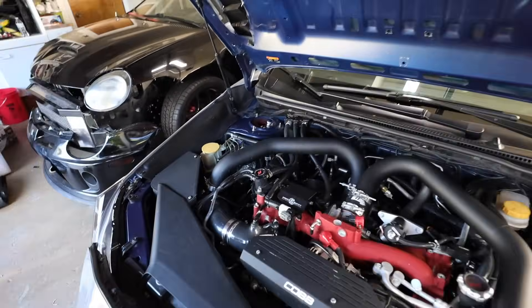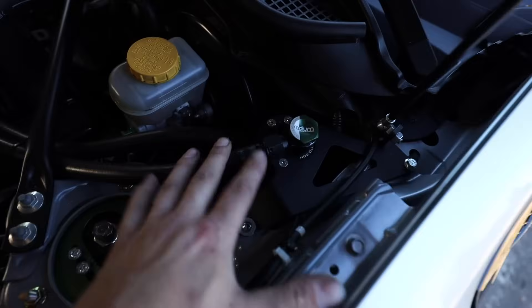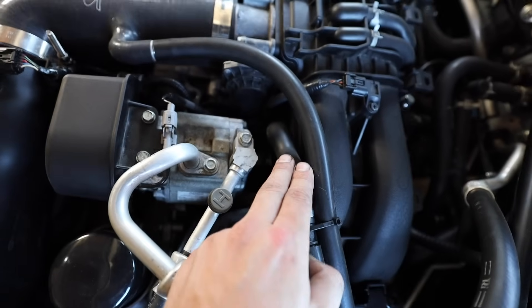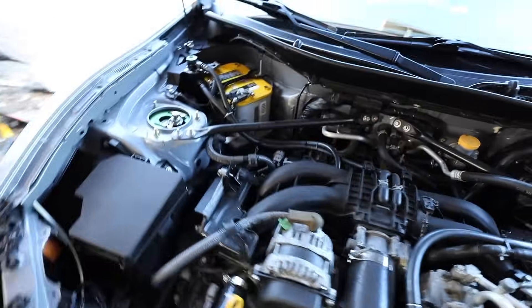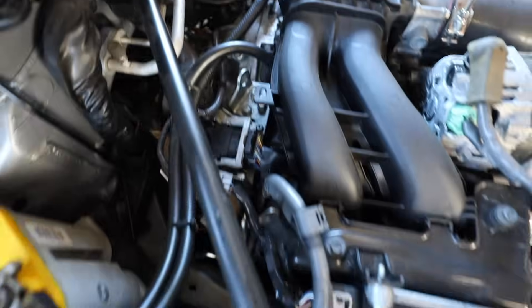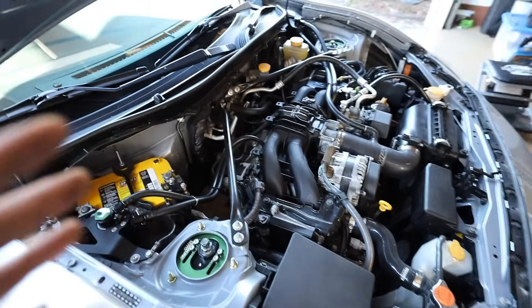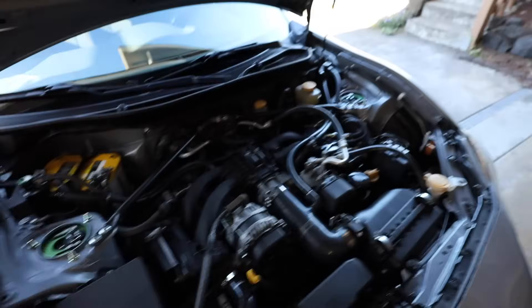On the BRZ I run a dual catch can setup by Radium — one in each corner. They function exactly the same as the air oil separator: the medium between the PCV system and the intake manifold. Following the hoses, one goes down to the PCV port on the block and the other comes back up to the intake manifold. This keeps oil vapor out of the cylinders to keep the octane rating at its optimal peak and reduce knock.